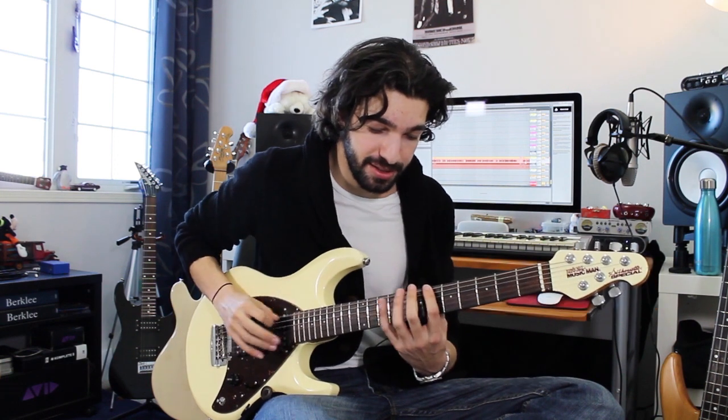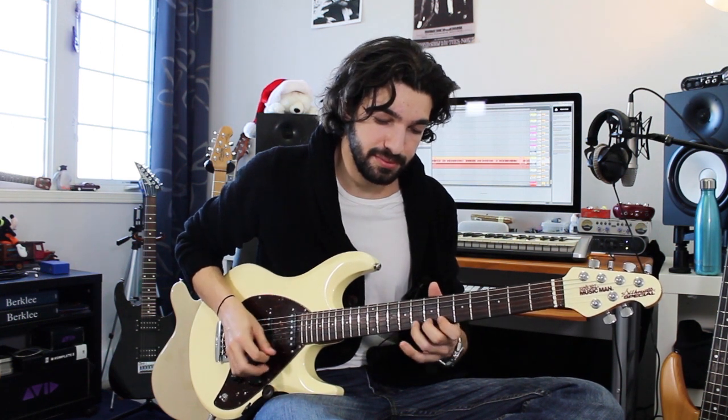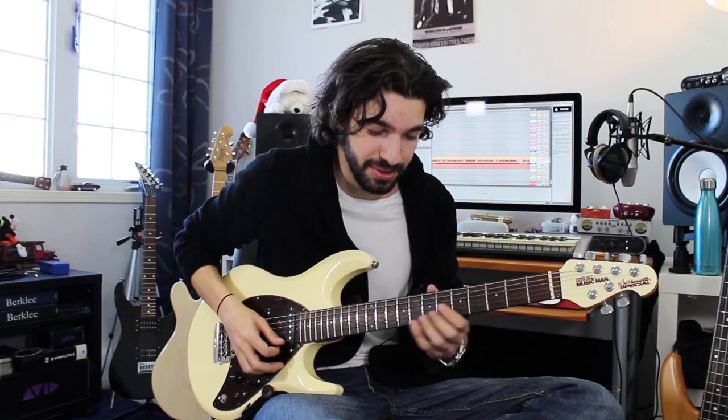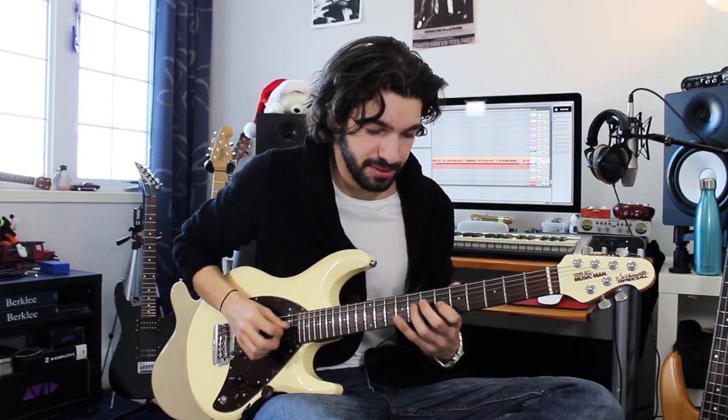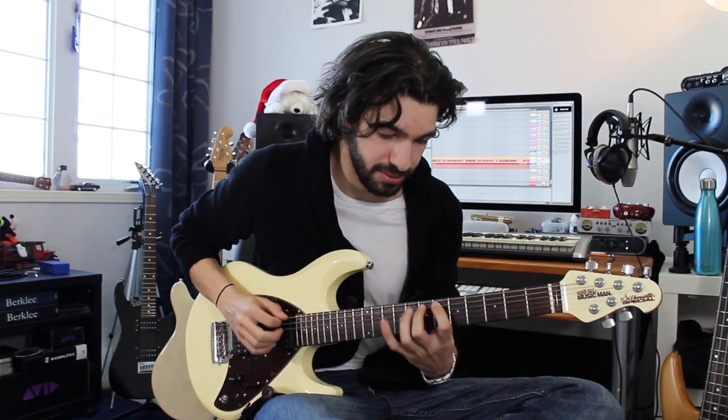So now instead of my scale just being like this, I can now do this. When I improvise, as long as I don't hold any of those notes, it's going to sound pretty cool. So that's what I'm doing here at the beginning when I'm starting that lick.